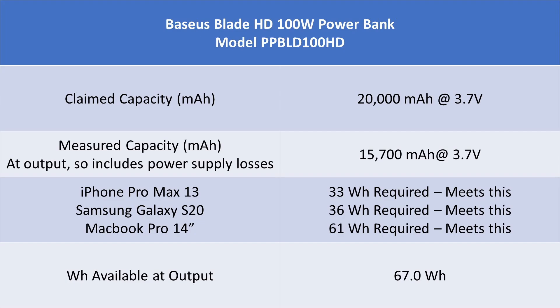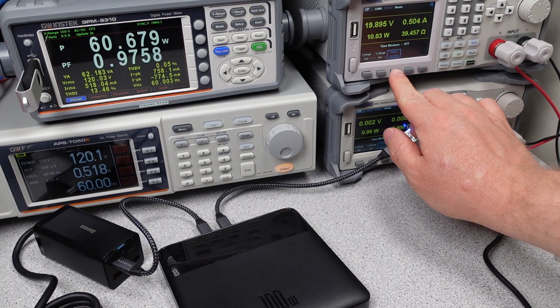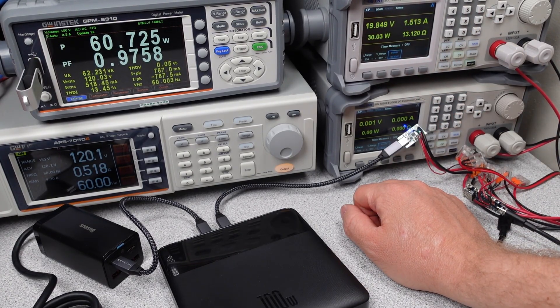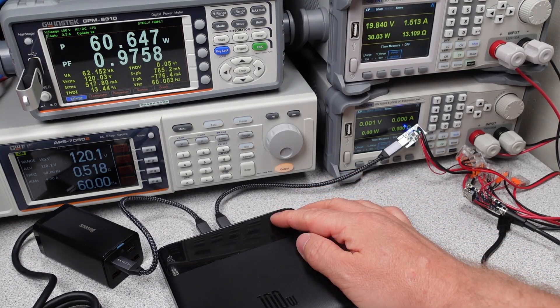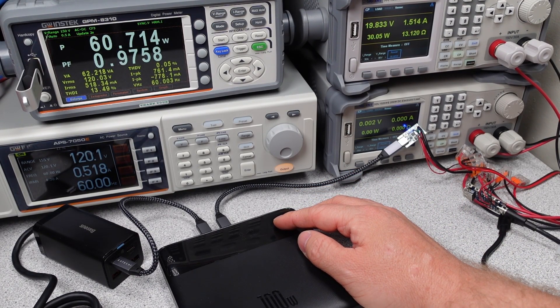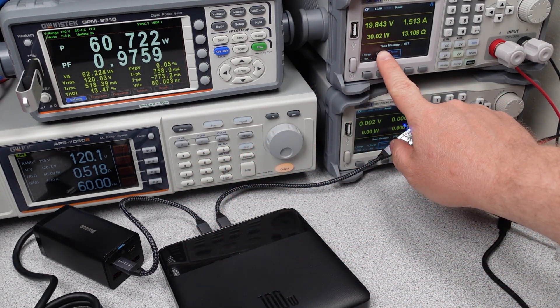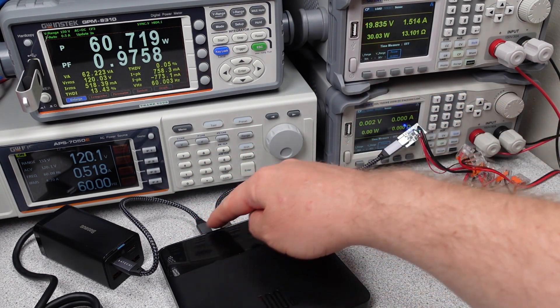In terms of the marketing claims for output power, this power bank meets the basic requirements on paper, though real-world performance will certainly be lower. The power bank can run for about 1 hour and 20 minutes with a 50-watt load, which is good. But at the claimed 100 watts, it only runs for about 13 minutes before it shuts down. I did this a bunch of times, but once you get into this cycle, it continuously shuts down unless you let it cool down for an hour in between. This seems thermally limited — it is overheating — but they don't tell you on the screen. So much for that new miracle battery technology.